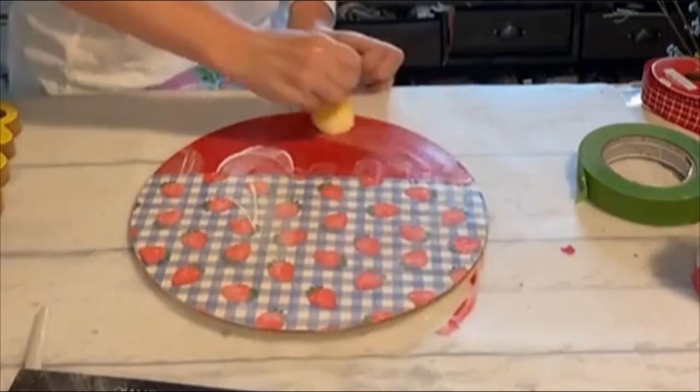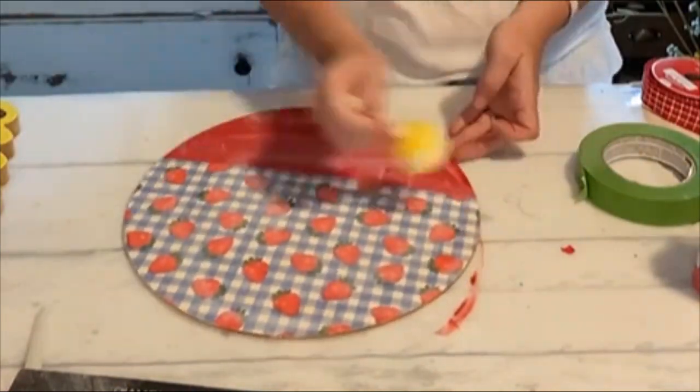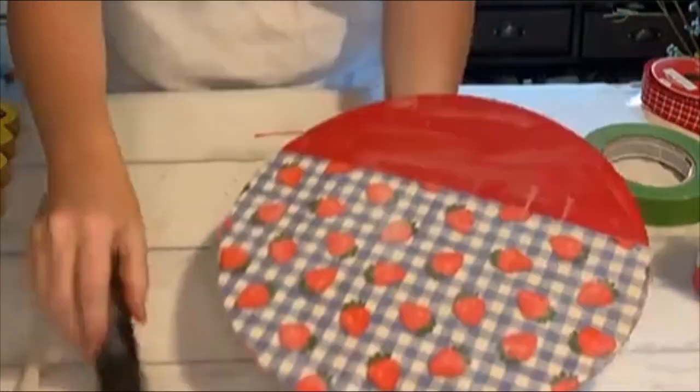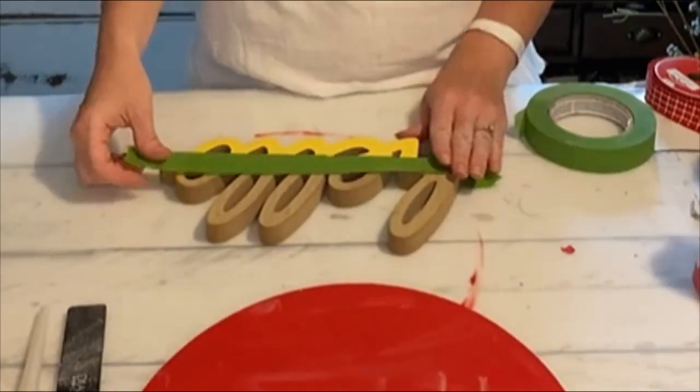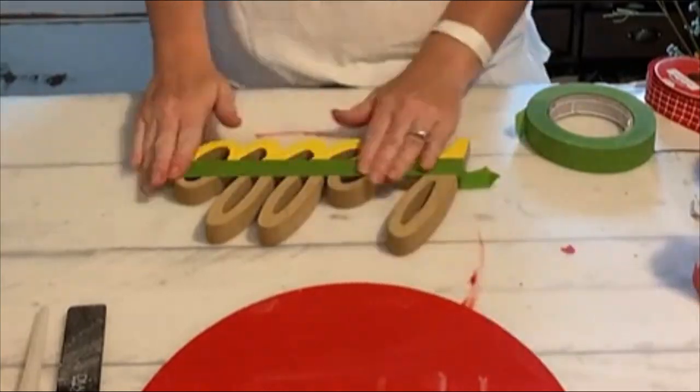Then I'll just go over the whole thing and seal it. Make sure you go over that painted portion as well, because it may end up having a little bit of a different look once you get that napkin on — it might show up a little different than the red.